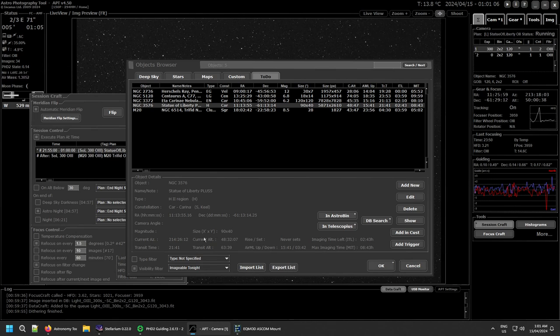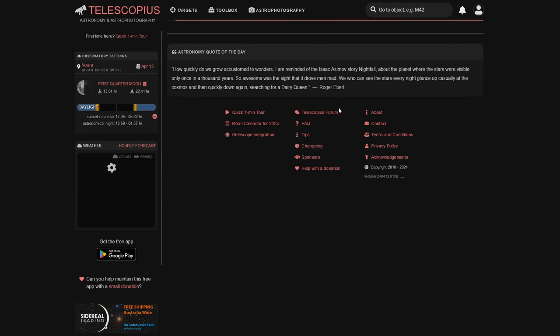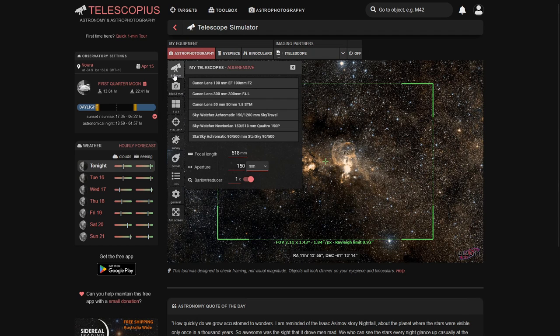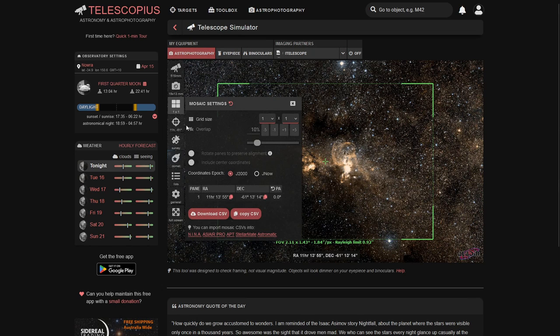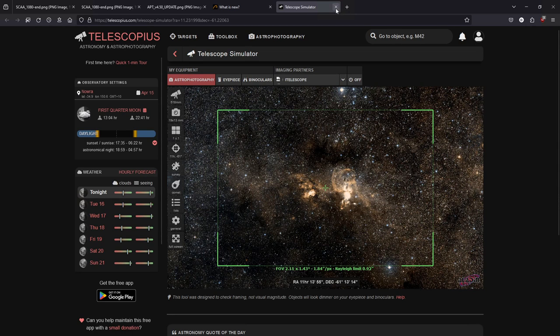I use Telescopius quite often for planning. The mosaic planner shows your telescope simulator where you have all your equipment listed — different lenses, telescopes, and cameras. You can create a mosaic from there and export it to import into APT. Tonight I'm capturing the Statue of Liberty Nebula and surrounding nebulosity, and being able to jump straight to the Telescopius planner from the object browser will be very handy.